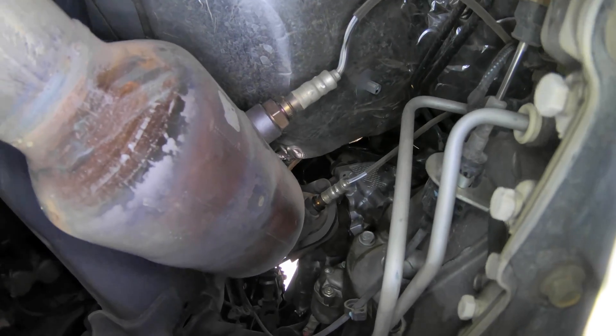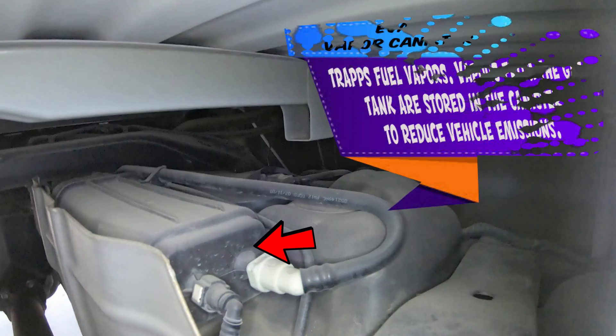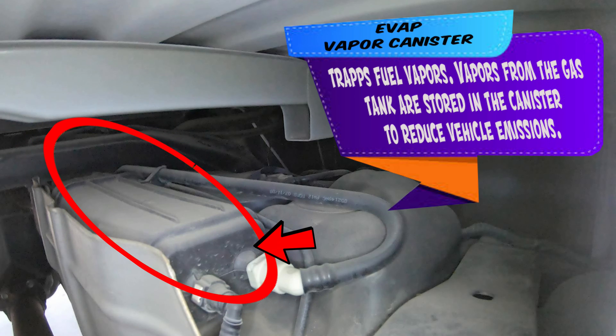If you're having an air-fuel ratio problem, it could be one of these sensors right here. If this video helps you find or chase a code, please mention the code below and let us know if it did help you and how the video helped.